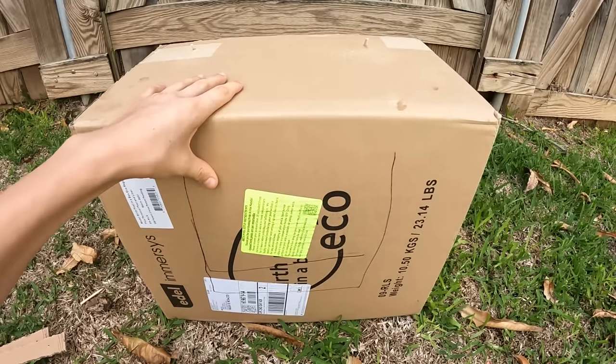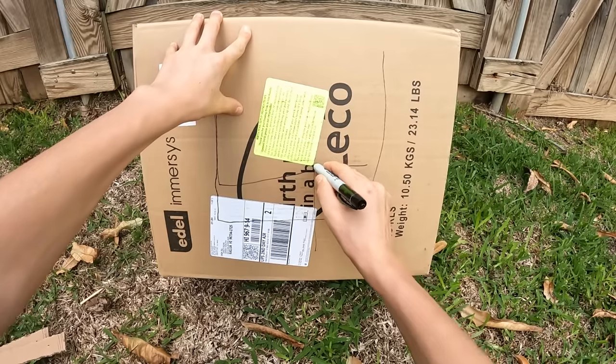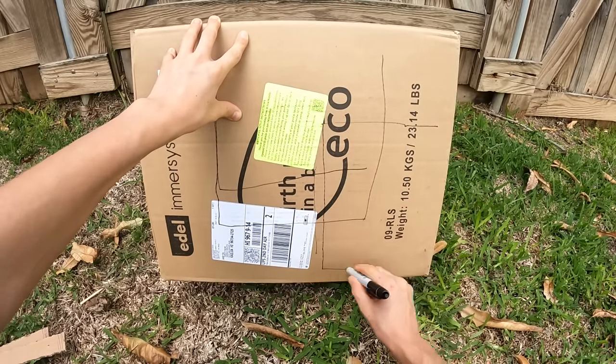So now we're going to flip the box and make our trap hatch thing. We are going to go like this and like that.